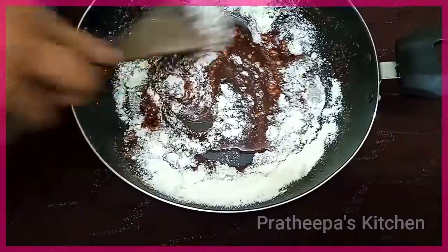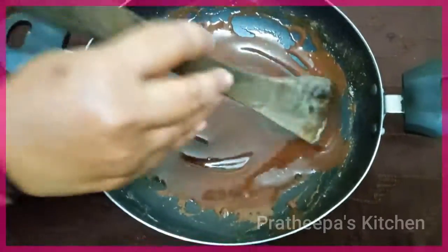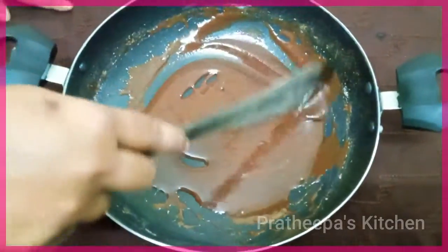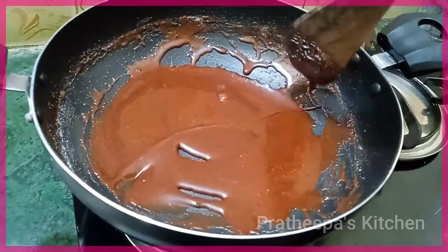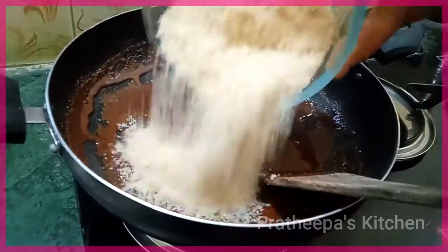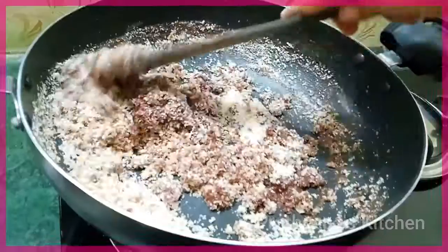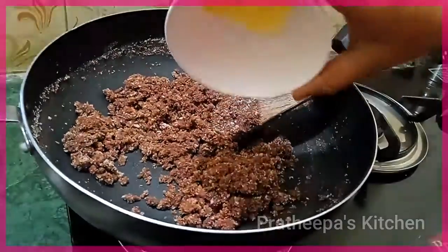Add 3 spoons of milk powder. Put the stove on the low flame. Add 1 spoon of butter.